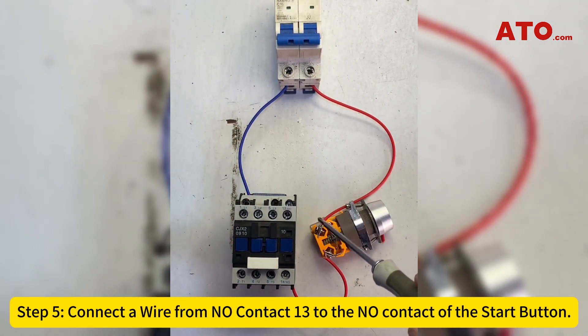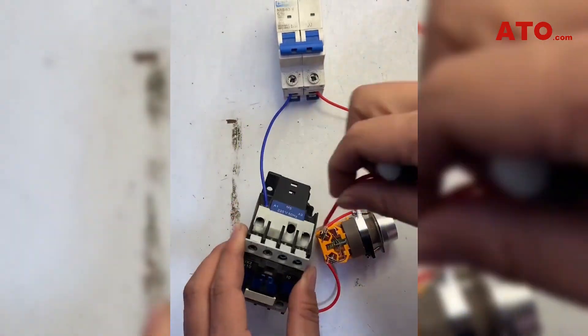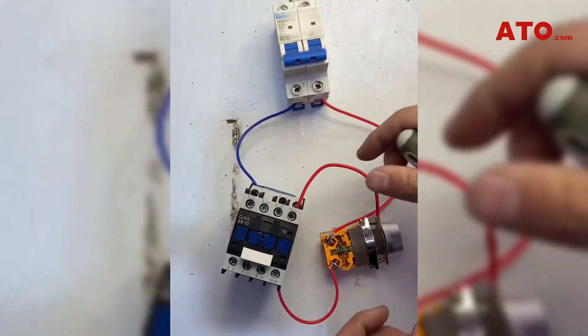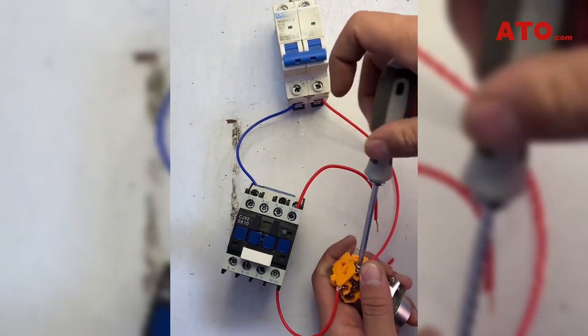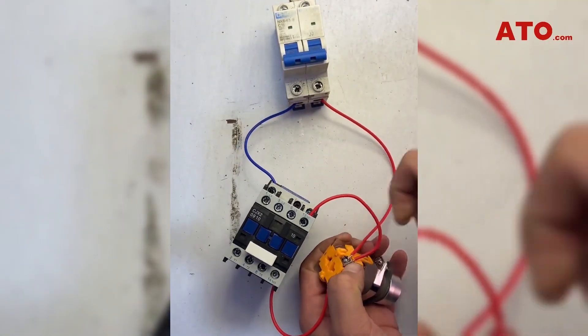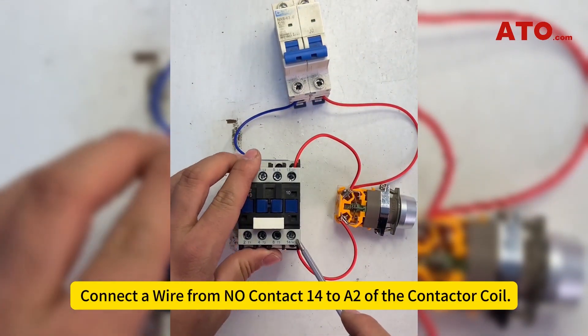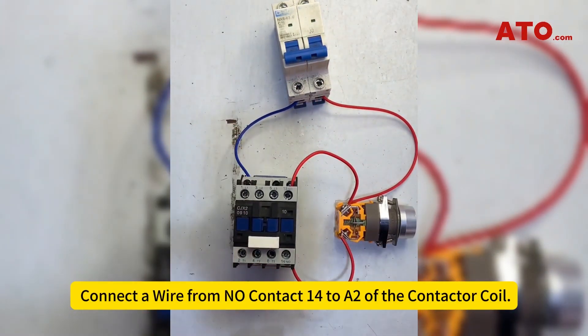Step 5: Connect a wire from normally open contact 13 to the start button. Step 6: Connect a wire from normally open contact 14 to A2 of the contactor coil.